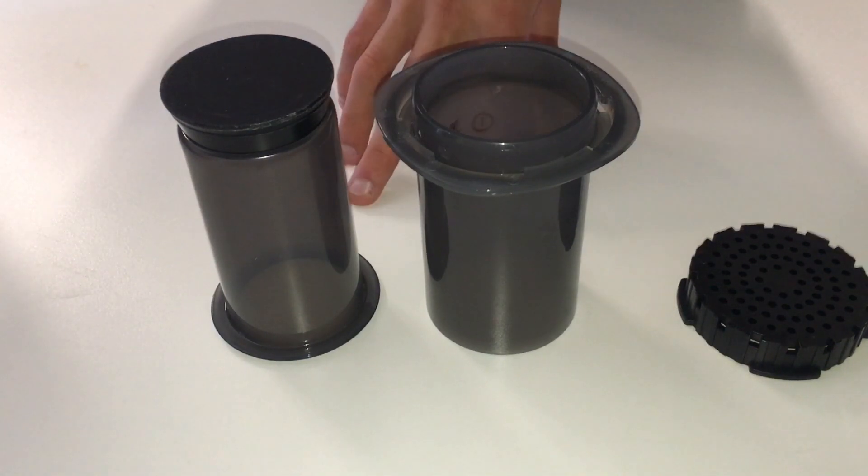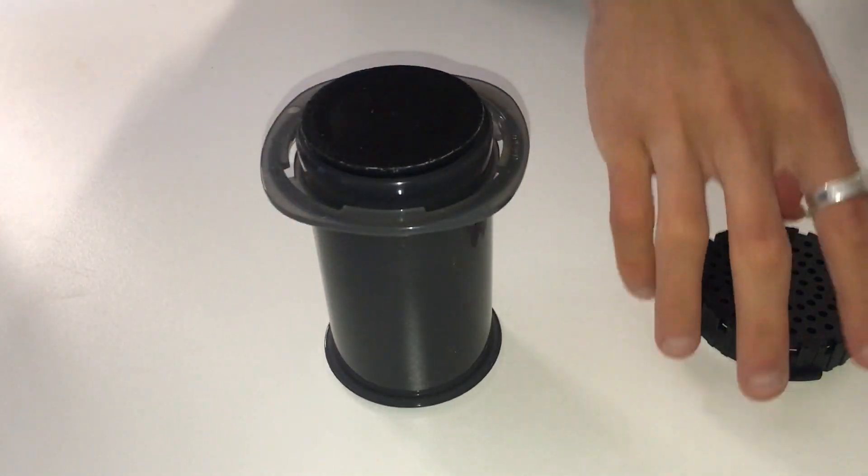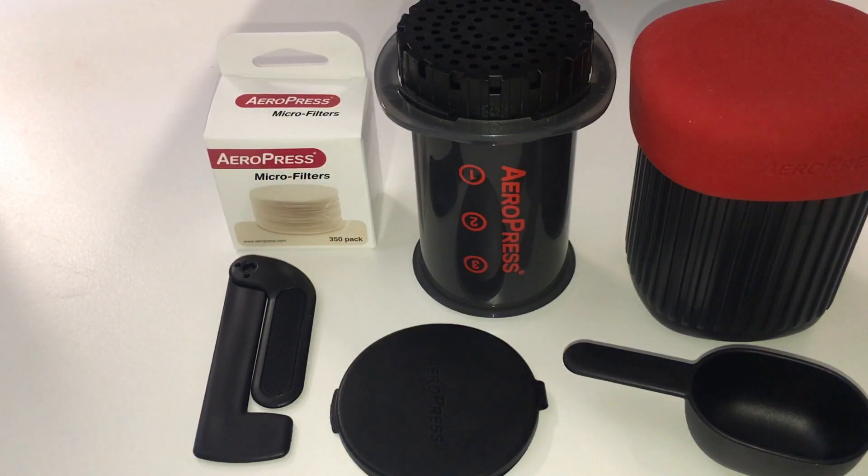So that's the Aeropress Go — those are the major changes. The Aeropress Go Portable Coffee Brewer is one of our favorite products that we stock, just because it is so versatile. It's really cool to see that they've added some really well thought-out new accessories to go along with the classic Aeropress.